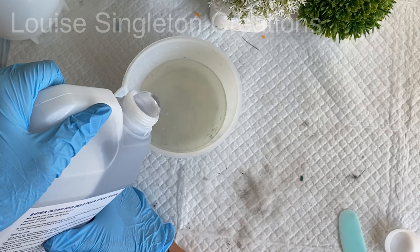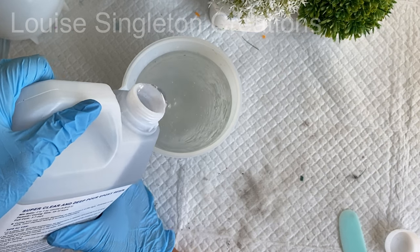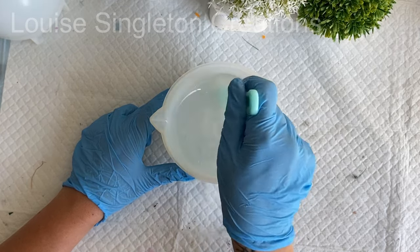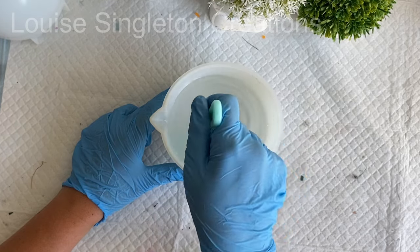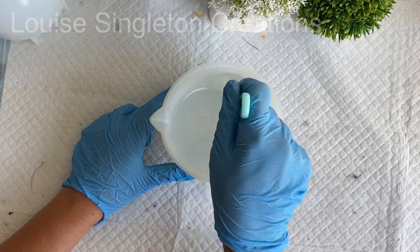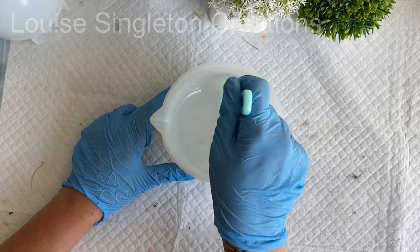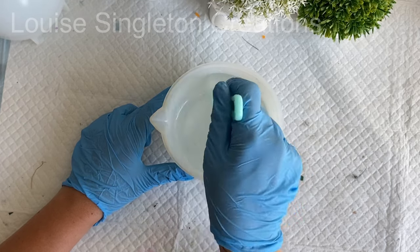I poured out Part B — the hardener — then added the resin up to the 450 mark. Once everything was poured I mixed it for around four to five minutes until your hands are really aching — that's how long you need. Mix until it's really clear. If you don't fully combine Part A and Part B you'll have spots of uncured resin and it won't be crystal clear, so be very thorough with your mixing.